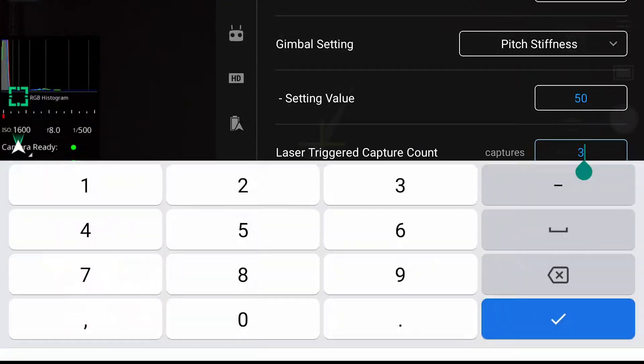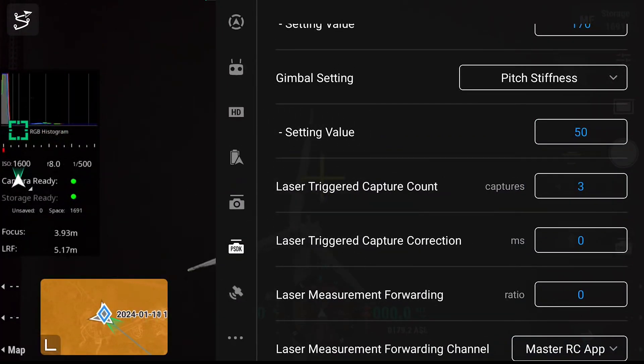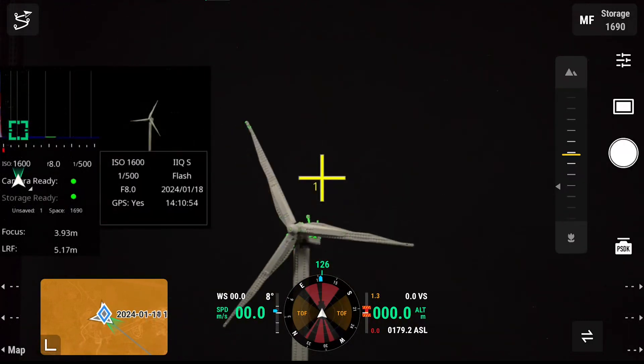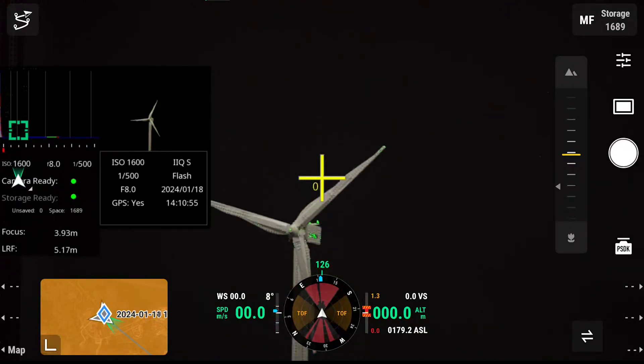We can also select how many captures we want to take per trigger. Here I have selected three as we are working with a wind turbine with three blades. I can then push the capture button and it will trigger three times when the laser rangefinder is broken.